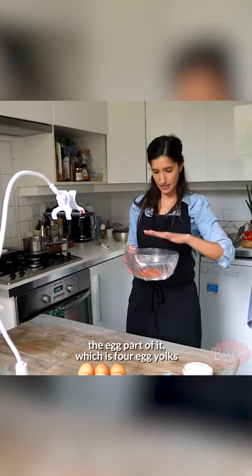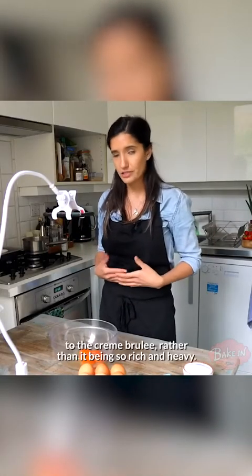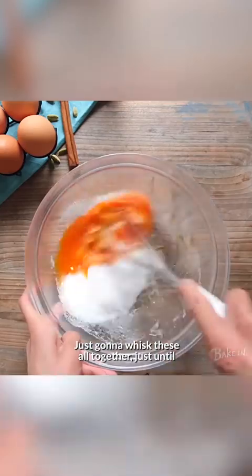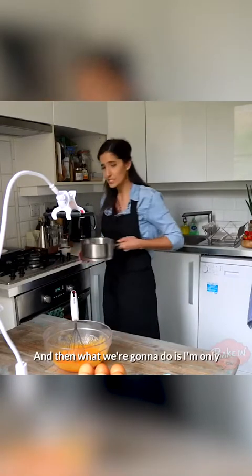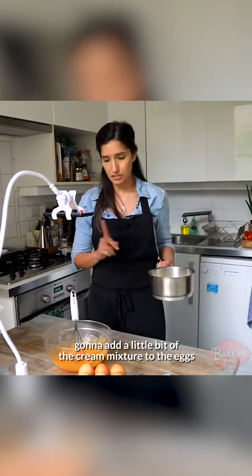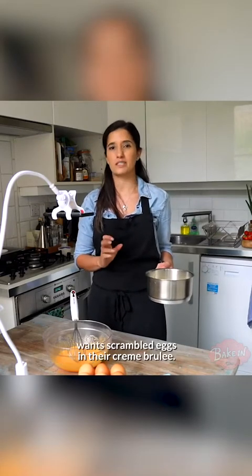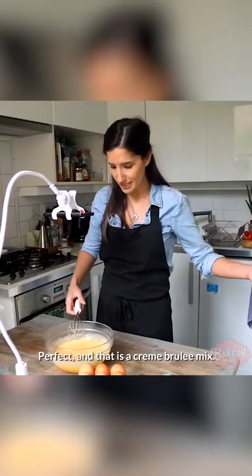Now that the cream is done, we're going to make the egg part of it, which is four egg yolks and one whole egg. The one whole egg is going to add, with the white, a little bit more tenderness and creaminess to the creme brulee, rather than it being so rich and heavy. To this, we're going to add half a cup of sugar. I'm just going to whisk these all together just until the sugar and eggs are all mixed through. Then I'm only going to add a little bit of the cream mixture to the eggs because it is hot — I don't want to scramble the eggs. By adding a little bit at a time, you temper the eggs so that they get to the same temperature, rather than scrambling them, because nobody wants scrambled eggs in their creme brulee.